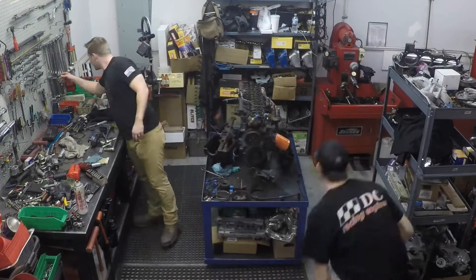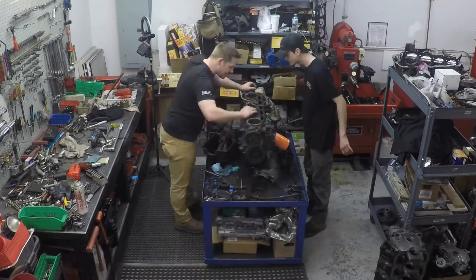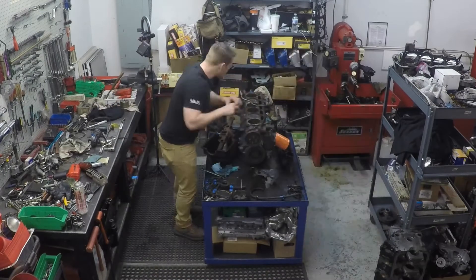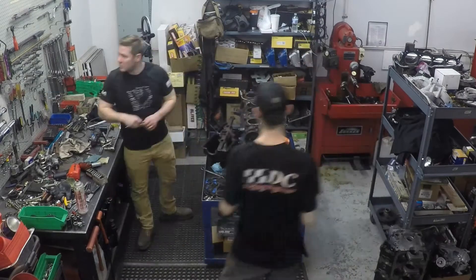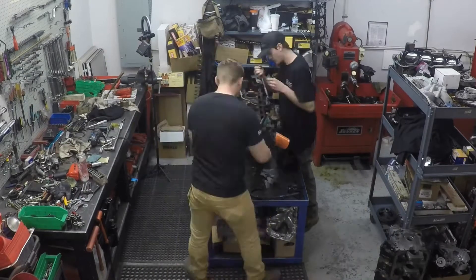We then removed the water pump and finally took off the head, getting our first good look at the cylinders. I had already inspected the cylinders from trying to unseize the motor in previous videos, but this was a good chance for Jake to finally get a good look and assess the general condition of the motor.